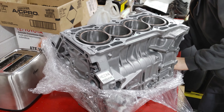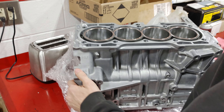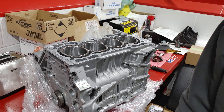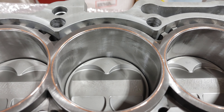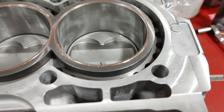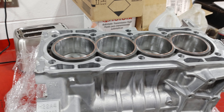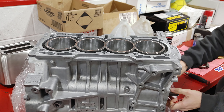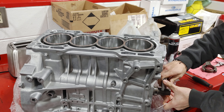Is that an LS? LS V-tank? God bless — it's only a little bit of compression, no need to worry. All right.